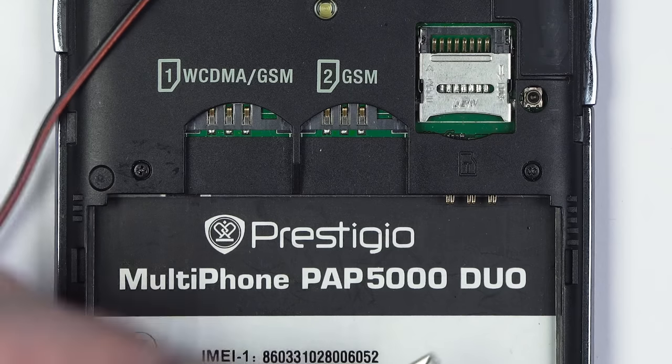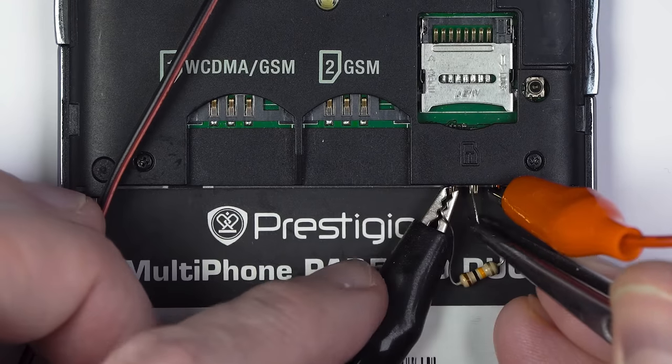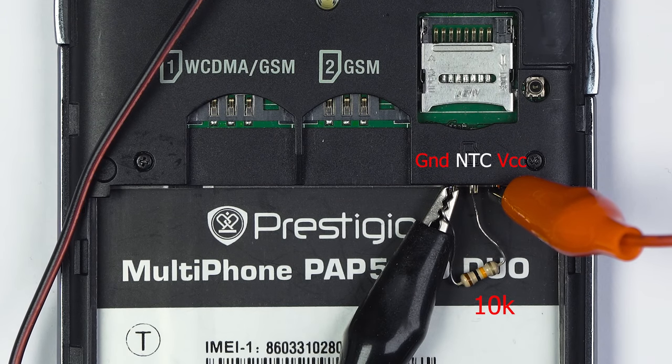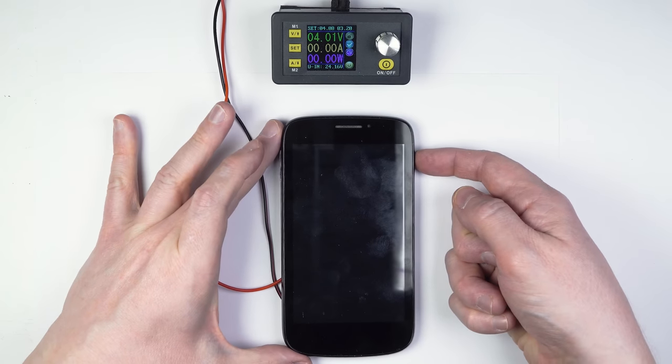It's quite easy to fool the phone into thinking that it's actually connected to a real battery by attaching a regular resistor between the ground and the middle pin. In fact, using this method, you can even run your mobile from an external power supply without a battery.